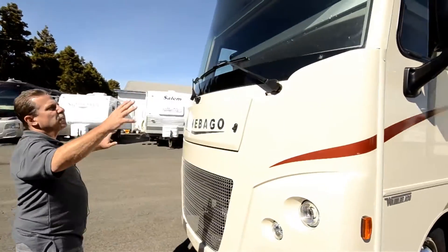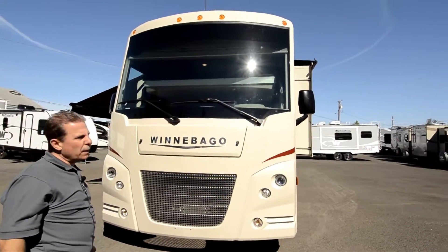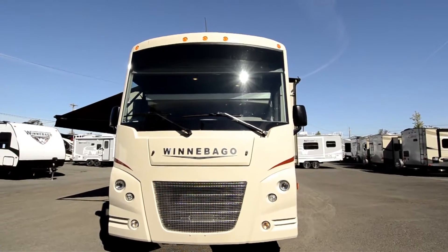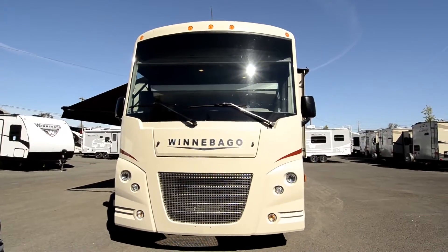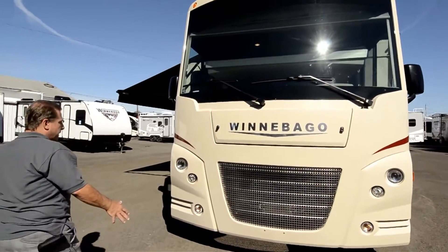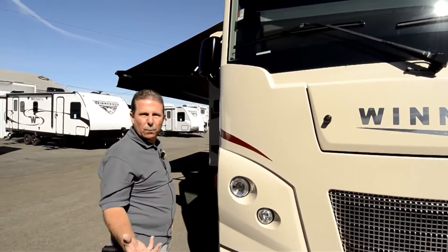Winnebago also has a windshield laminated into a steel frame. Winnebago Industries is the only manufacturer today to have crash-tested motorhomes, and one of the things they learned is to build a crash zone up in the front of the motorhome, like many new cars have. It has a good Hella headlight system — German-made — that lights up the road well.